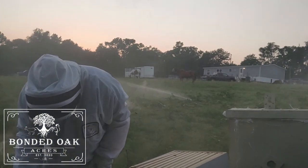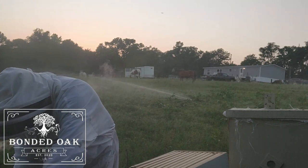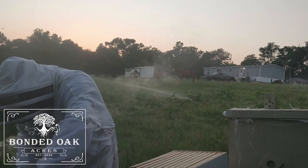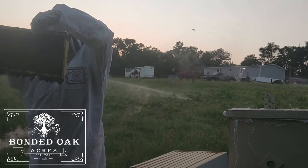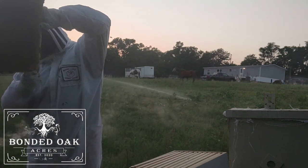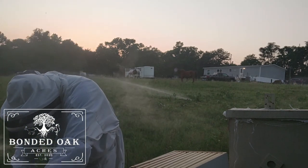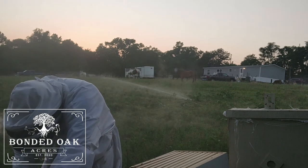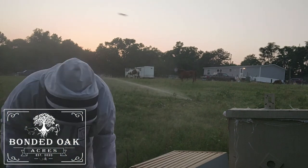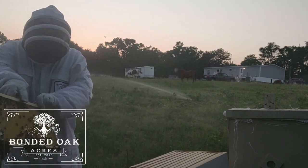I had one bee get in my suit, that's why I went and got the smoker. The frames are full of brood — capped brood on both sides — and full of honey.